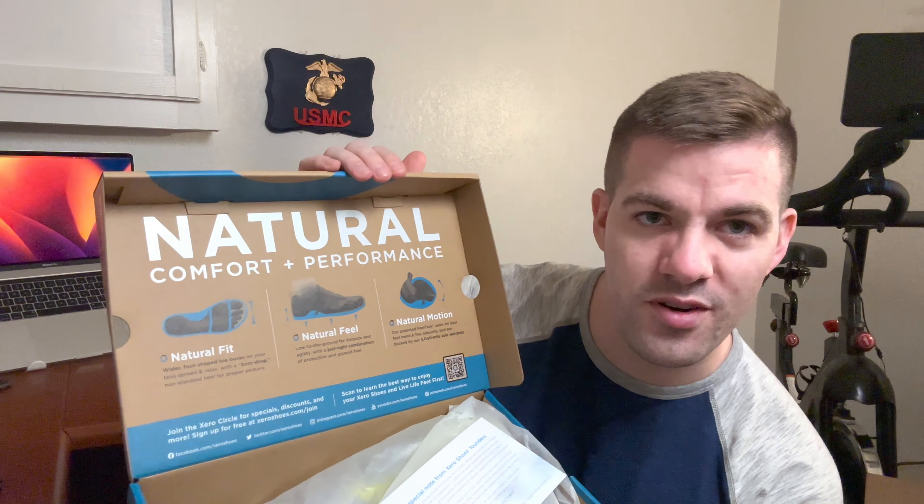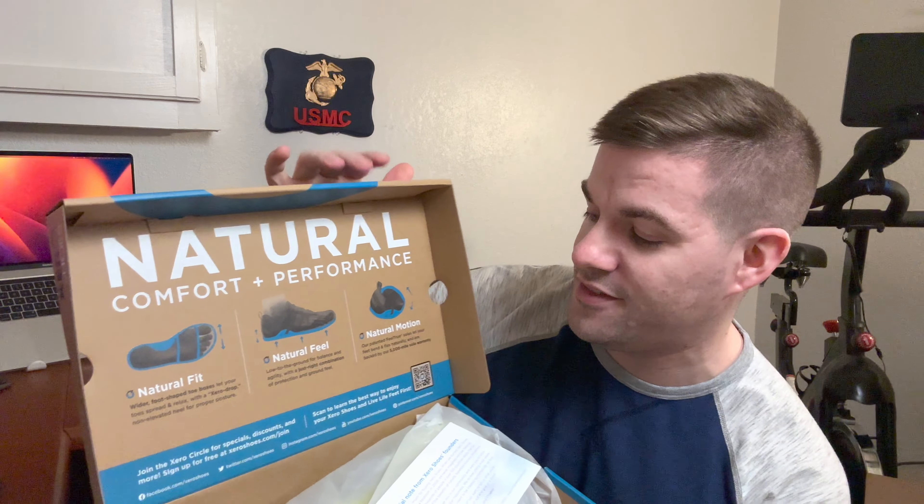I have the Forza trainers, and they are by far my favorite fitness shoe. Natural comfort and performance — they have the natural fit, feel, and motion. If you haven't experienced these, they're like nothing else. They will change how you experience shoes.